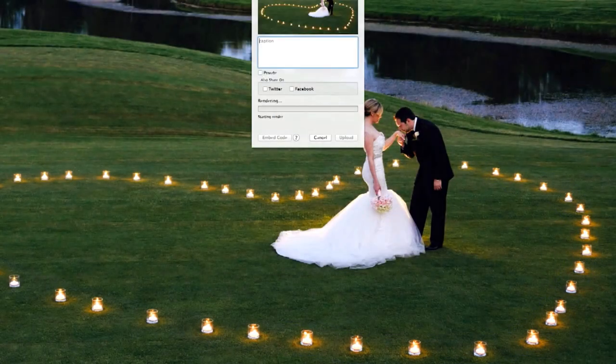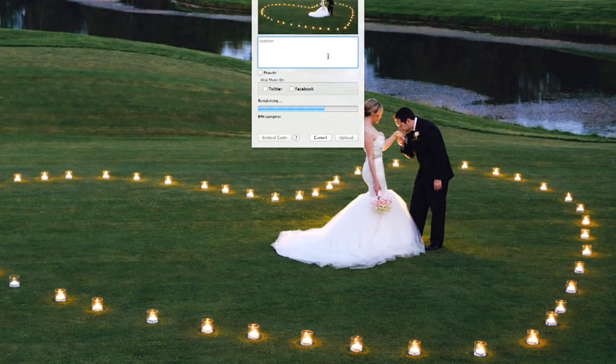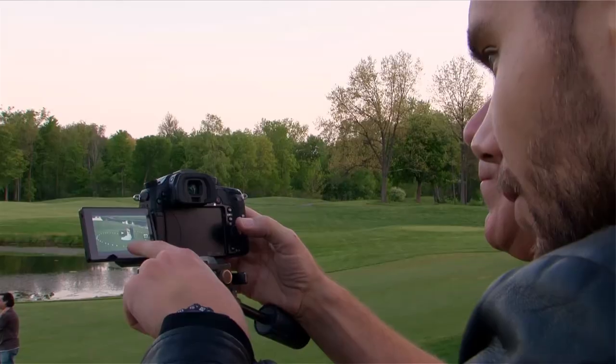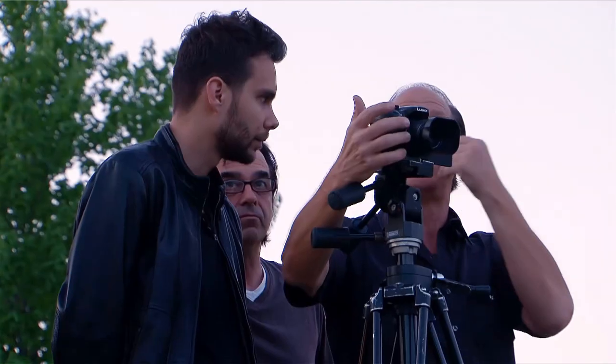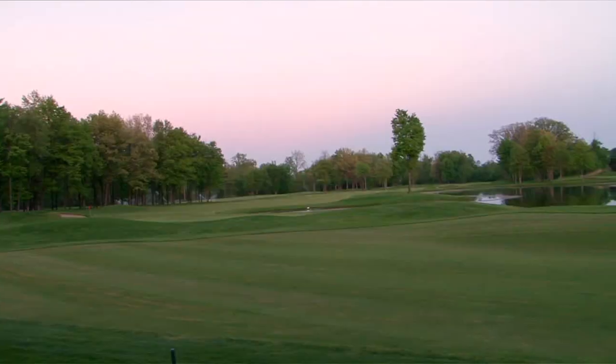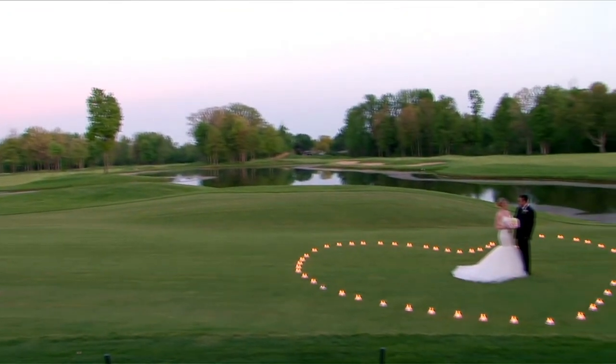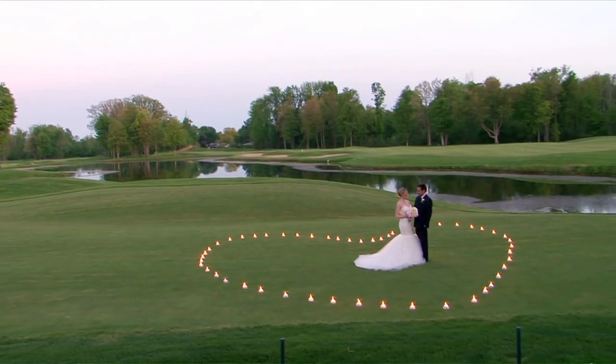Living photos are photographs that seamlessly combine the effects of video and still images. I've chosen to use the Panasonic GH4, and the reason why I like using this camera is that it shoots 4K. The concept is to create a heart shape outside in the grass of a bride and groom with candles.